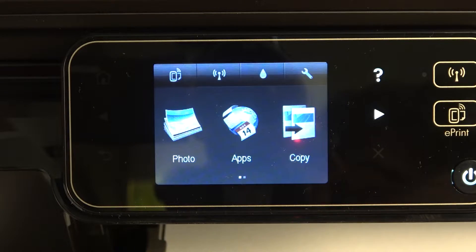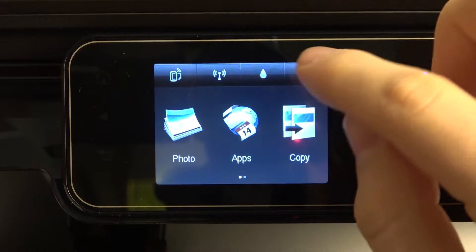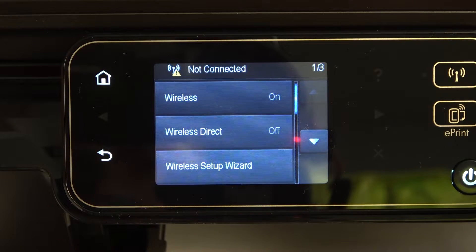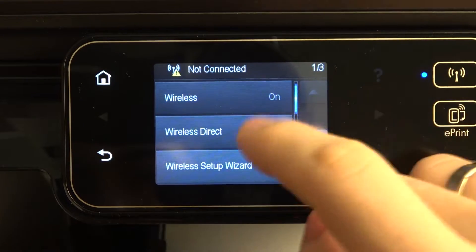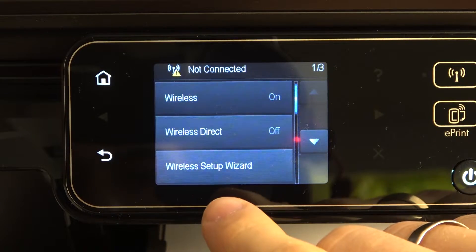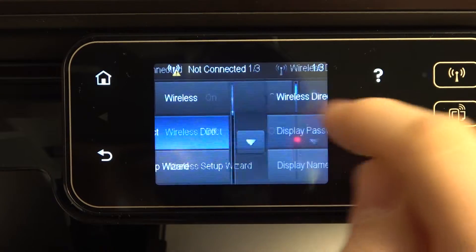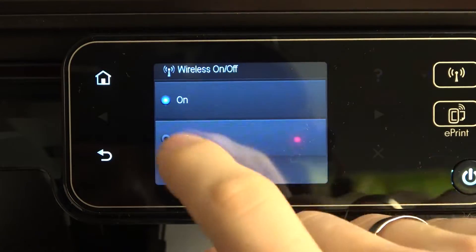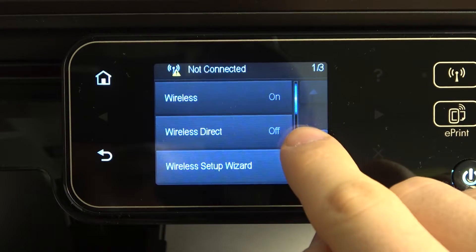To connect this printer to the Wi-Fi, first you need to open settings and click wireless. Here you will see the wireless direct. Here you need to firstly enable the wireless connection.